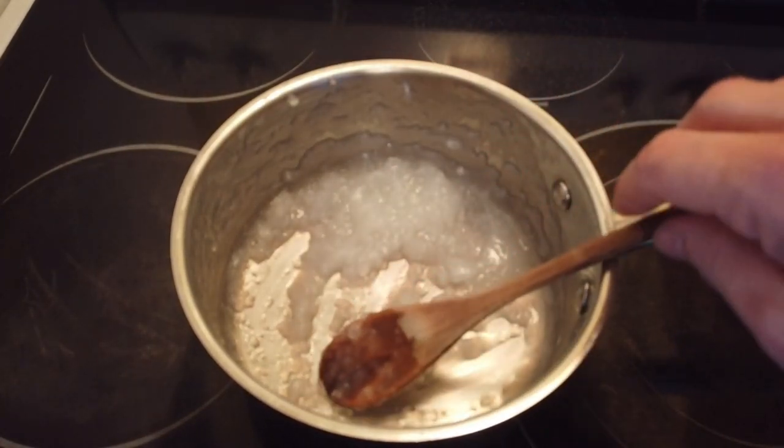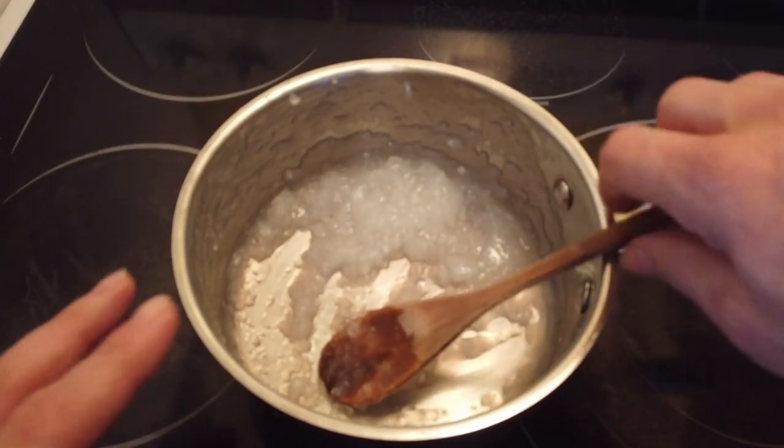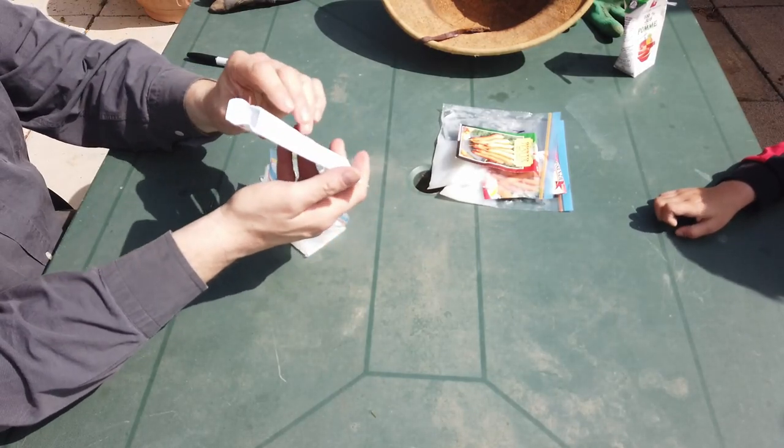Once cool, transfer the gel into a Ziploc bag. Let's add the seeds to the gel and mix thoroughly.